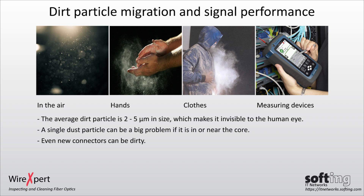Even new connectors can be dirty. A dust cap protects the optical fiber face, but it can also be the source of dirt.